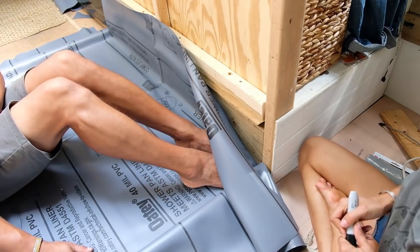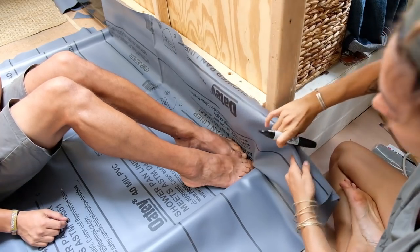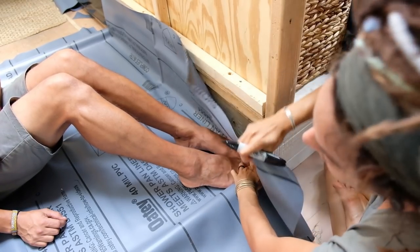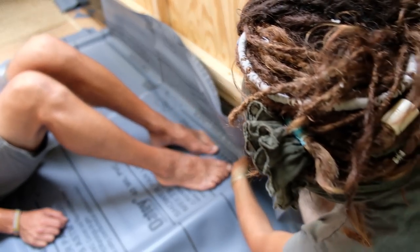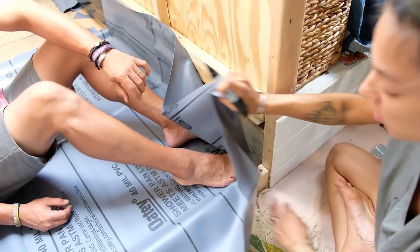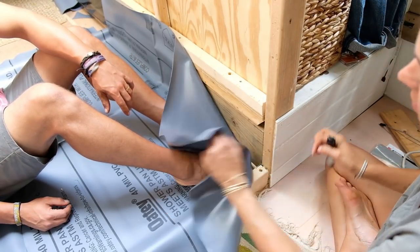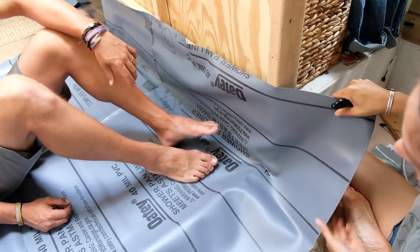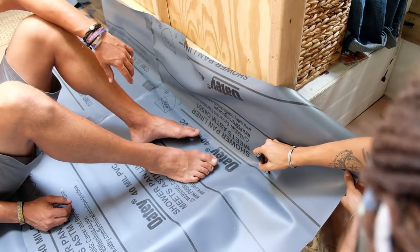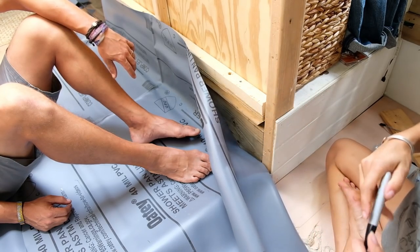For this corner, how did we mark it? You basically lay it out so the corner is nice and tight. So you're marking it to this point here, and you create that line. And then you draw a straight line.